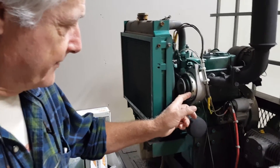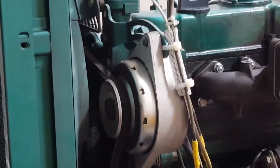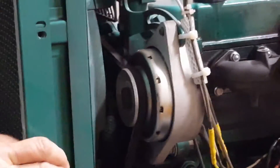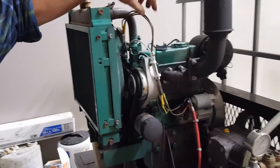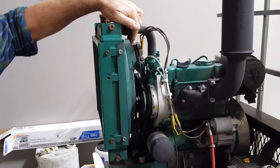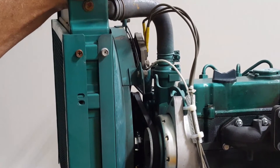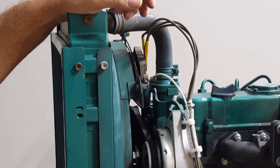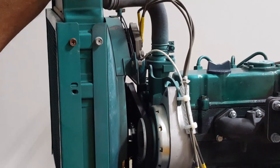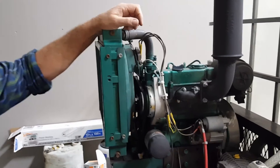This is the Yanmar alternator. As you can see, physically it's a little bigger than the unit that came originally with the D722, which is the smaller one right here. There are three wires going to the color regulator. It has worked fantastically well, producing over 13 and a half volts — and that is with the burner running full blast. So the capacity is great for this kind of application.